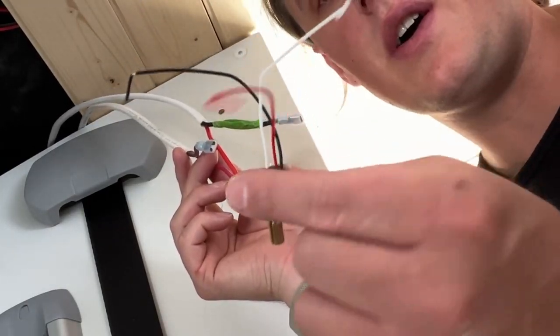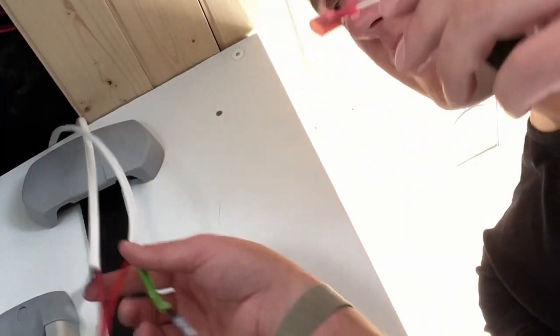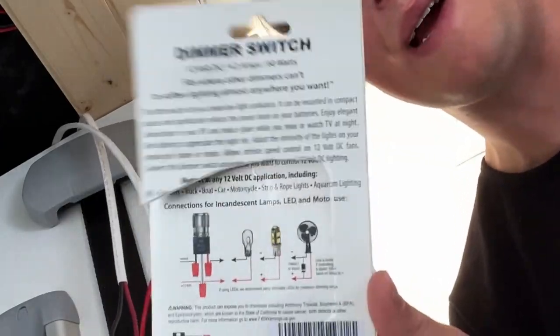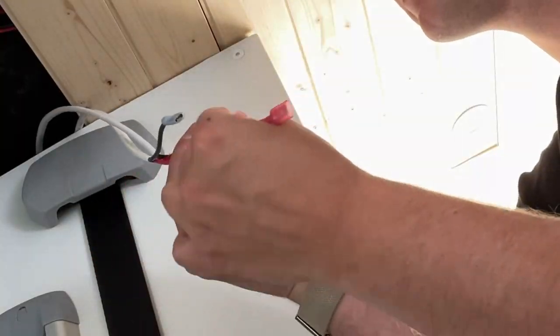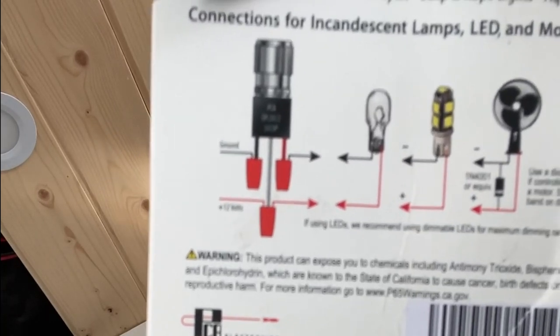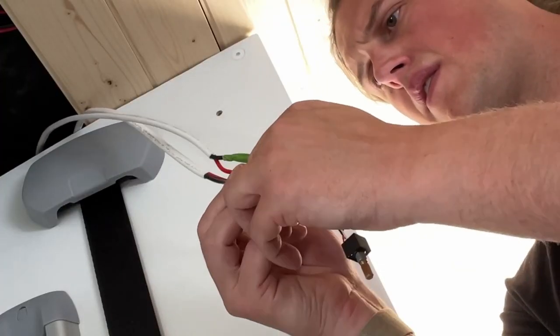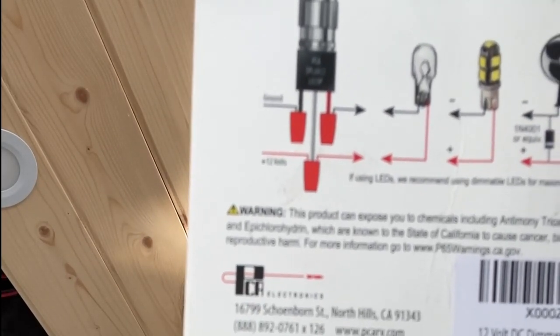Let's put three male connectors on to the dimmer switch. Now we're going to follow this diagram and attach our three male connectors to the three female connectors in the way that the diagram says. Let's start with the white wire, which is going to go to our two positive wires. Then let's move to the black wire from the dimmer switch, that's going to attach to the ground on the fuse block. And then finally the red wire from the dimmer switch, which is going to go to the negative going to our light bulb.